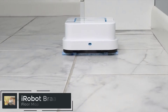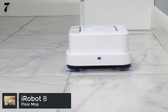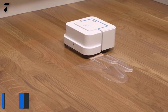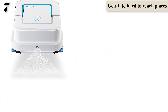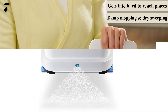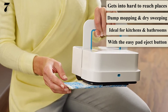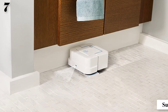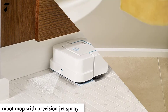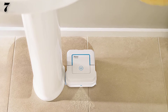Number 7: iRobot Braava Jet Mopping Robot. Tackles dirt and stains in hard-to-reach places like under kitchen cabinets and around toilets. Just attach a Braava Jet Cleaning Pad and the robot automatically selects wet mopping, damp sweeping, or dry sweeping. Braava Jet is designed to clean hard floors including hardwood, tile, and stone. It automatically mops using the jet spray and vibrating cleaning head, and easily sweeps hard-to-reach places around the house.